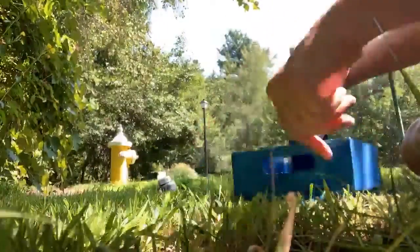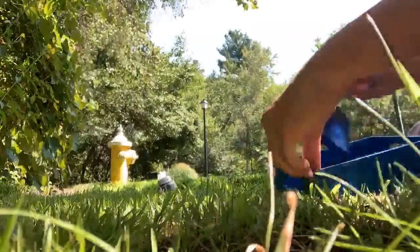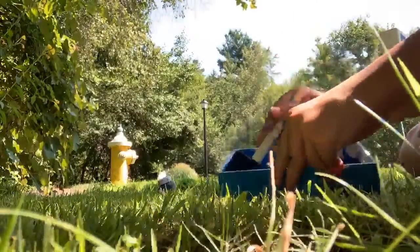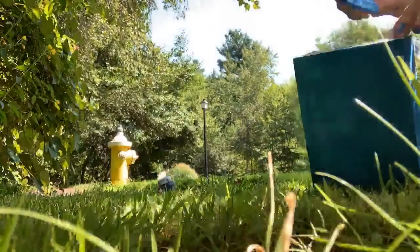Then I'm just painting the inside of it. My neck started to hurt so I couldn't really show you guys anymore. This is the second one that I'm doing.